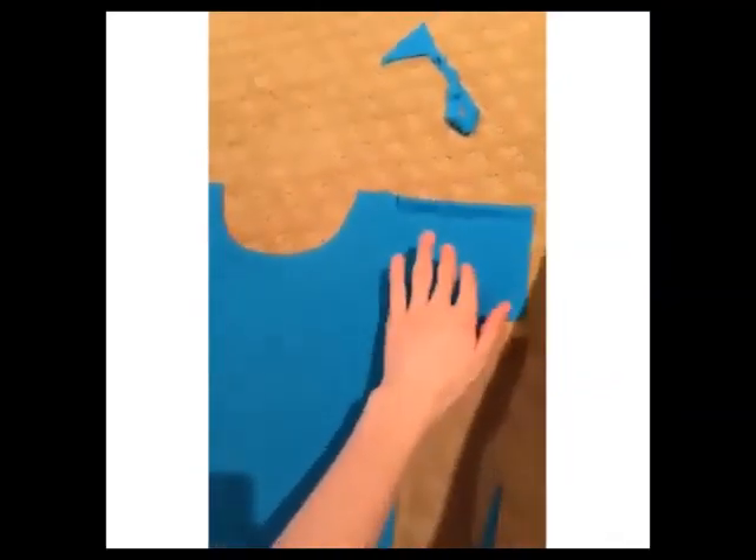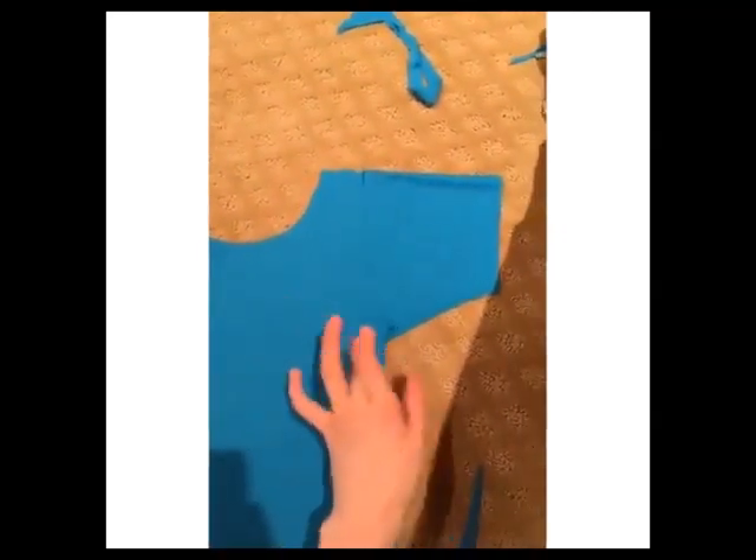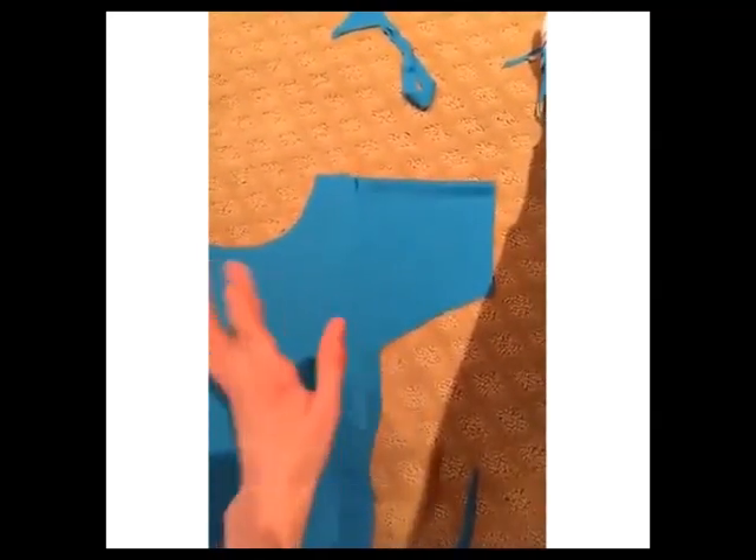I've spent the last like 20 minutes trying to cut out the sleeves because the sleeves are so difficult and I've never done it before. But I'm just hoping this works. I finally got a shape that I like, so we're good.